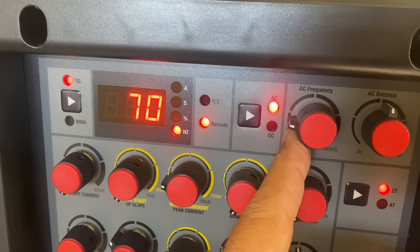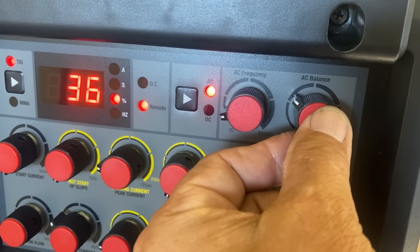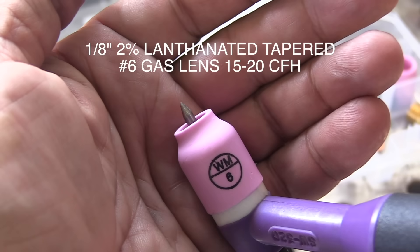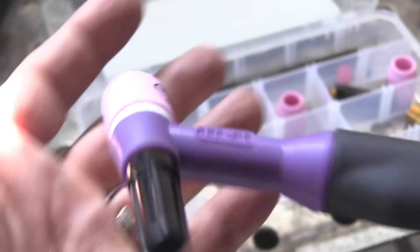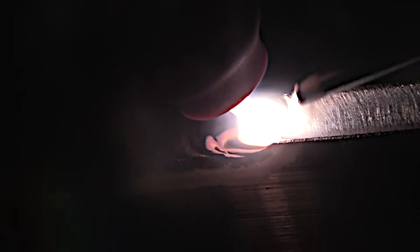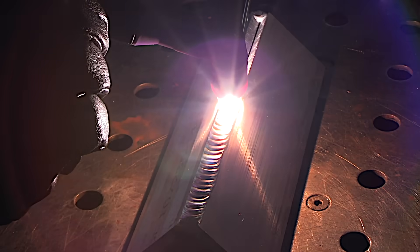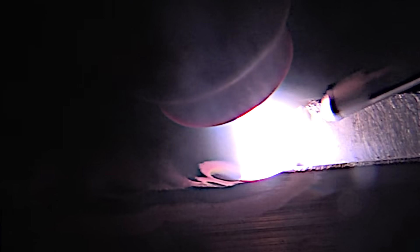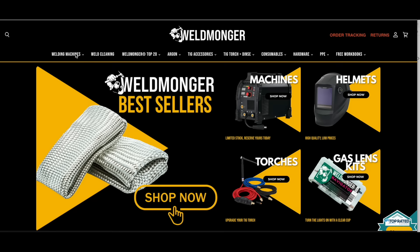This next weld was the very first weld on aluminum I did with this machine — a quarter-inch thick outside corner joint using a water-cooled setup. With this machine I have plenty of amperage to use pretty much any AC frequency, but I dropped it all the way down to 50 hertz. I set AC balance to 35% cleaning and went to maximum amperage on the main dial — I didn't quite need it all. I used a one-eighth two percent lanthanated tungsten with a number six gas lens. Using the foot pedal with a fairly tight arc, I used just enough amperage so the toes of the weld barely consumed the corners — the actual readout came out between 230 and 250 amps. You can see the cleaning action ahead of the puddle and a nice clean mirror-like puddle, which is what you want to see.